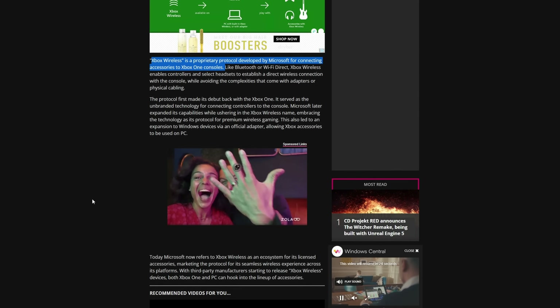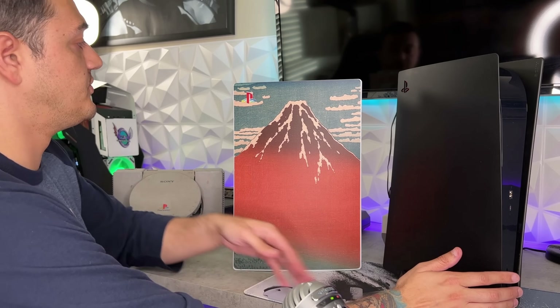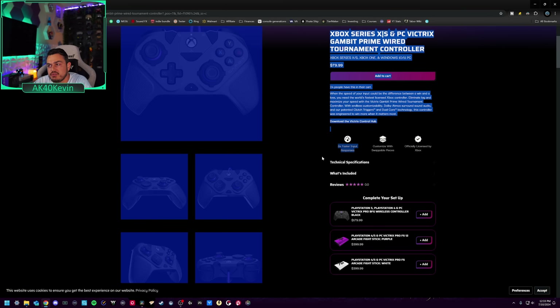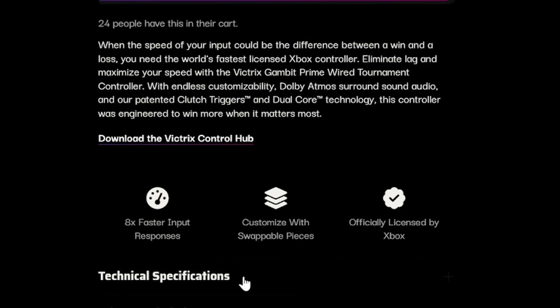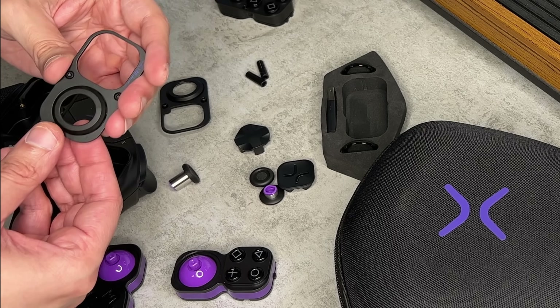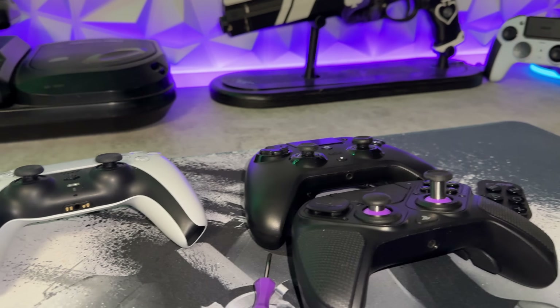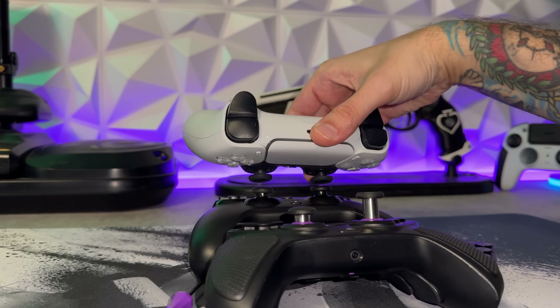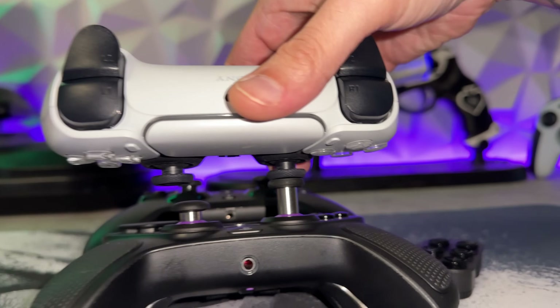They might be onto something — this does have a 1,000 Hz polling rate right out of the box. Stock Xbox controllers get around eight milliseconds of input lag due to using Xbox wireless, which isn't the best protocol. Bluetooth 5.1, like what the DualSense uses, is much faster. They're also claiming 'dual core technology' referring to fast input response — and they mention it a lot, so I'm going to test the hell out of it. The customization they're talking about is a swappable faceplate, but no modular pieces, and you cannot swap between symmetrical PlayStation sticks or offset Xbox layout on the fly.